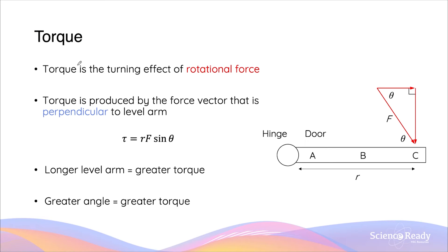Torque is a turning effect of a rotational force, and it is produced by the force vector that is perpendicular to the lever arm. This is very important to remember, as most of the time the force vector applied in rotational motion is not at 90 degrees to the lever arm. So in this case, if we have a force vector that is inclined and makes an angle theta with the lever arm, we can construct a right-angle triangle to find the force vector that is perpendicular to the lever arm.